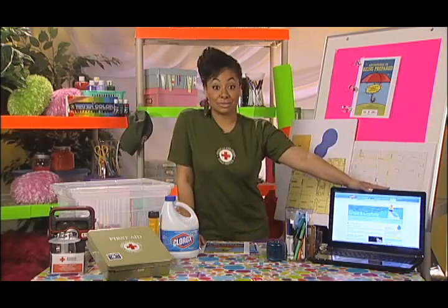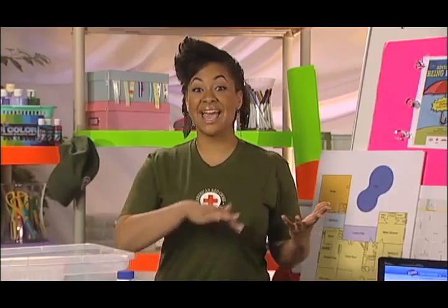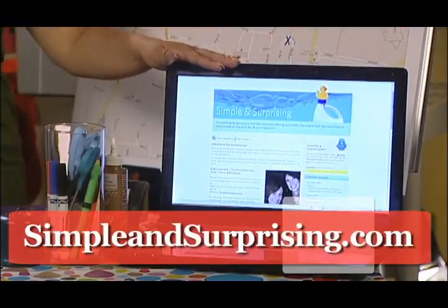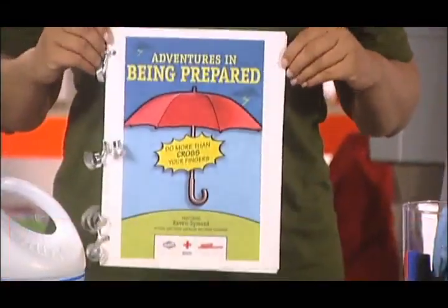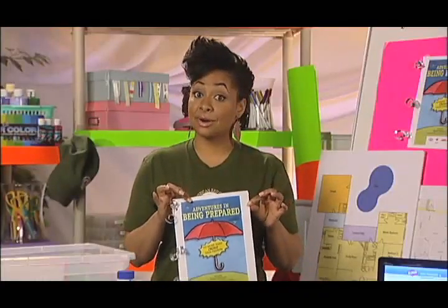Getting ready for life's little emergencies doesn't have to be hard. You can even make it a fun project that involves everyone in the family. Go to simpleandsurprising.com to download this activity book. It will help you build an emergency kit and prepare your family for life's emergencies.